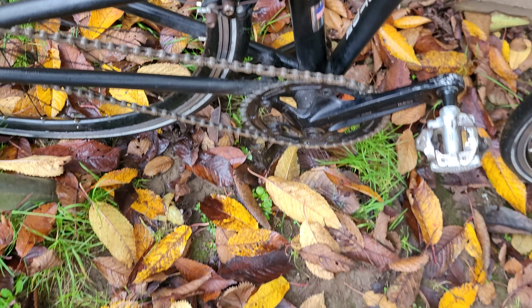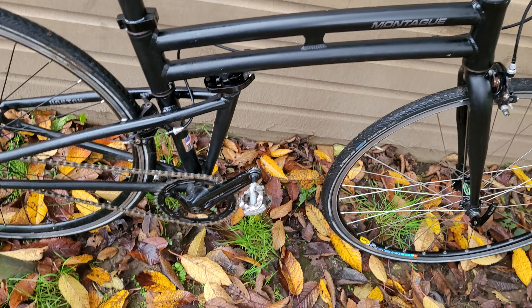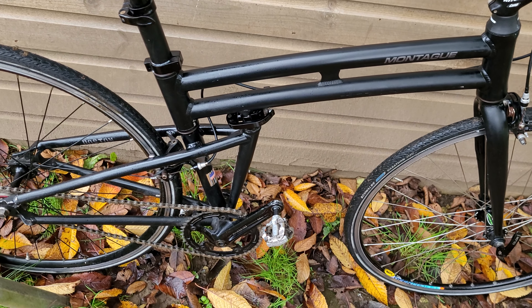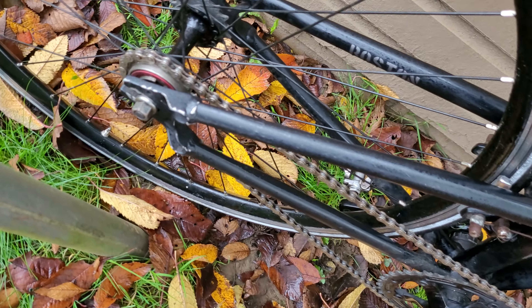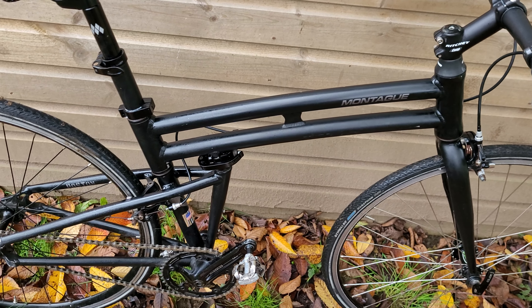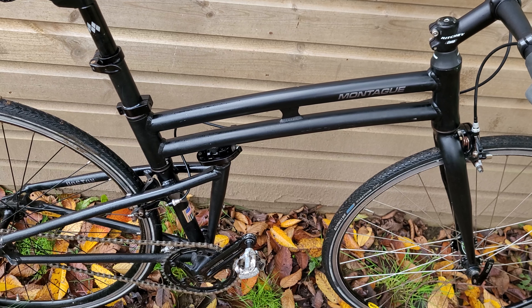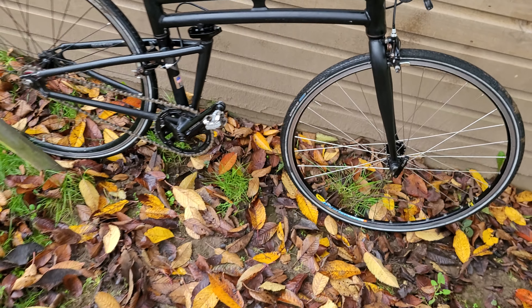Normal caliper brakes, clipless pedals — it really does feel like a normal, fast commuter bike. It's called the Boston because I think that's where the company was based. Apparently the founder, Mr. Montague, was a six-foot-two bloke who wanted to ride a commute on something that didn't have 20-inch wheels and felt like a proper bike — and this is what they came up with. I've never seen one before; it's a new one on me.